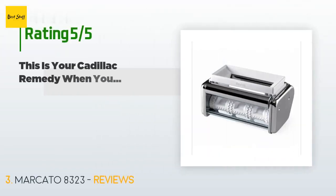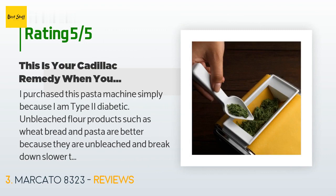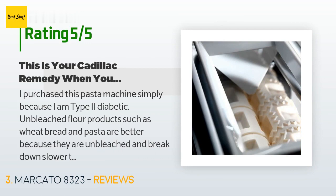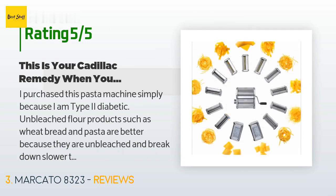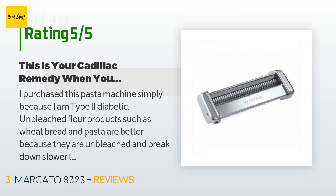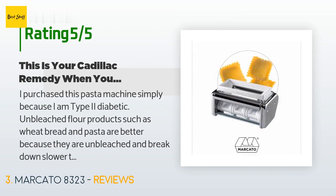This product is rated 4.4 stars from 8,259 customer reviews. A customer said: 'I purchased this pasta machine simply because I am type 2 diabetic — unbleached flour products such as wheat bread and pasta are better because they are unbleached and break down slower than white flour. Finding unbleached wheat pasta products is sometimes hard or more expensive. The instruction manual comes in a wide variety of languages with recipe amounts in grams, but simply looking for conversions and recipes online alleviates this. I had read this machine is considered the Cadillac of pasta machines, and for me, it is.'